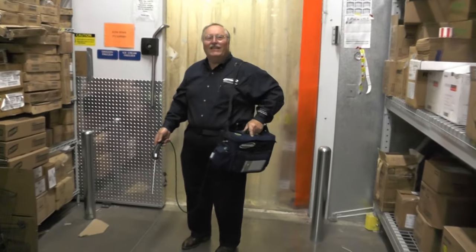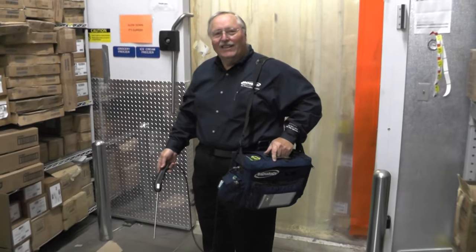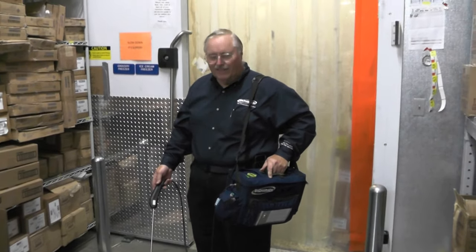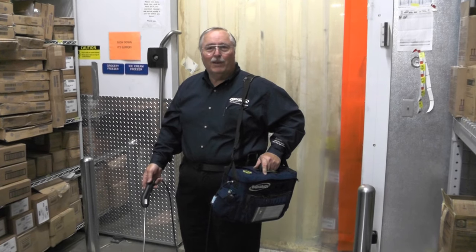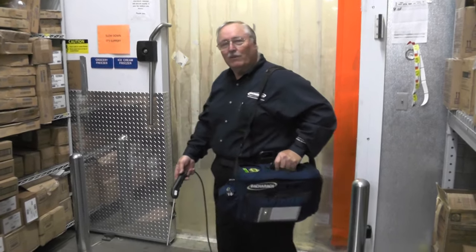We walked in and we immediately got a hit, so we have a leak somewhere in there. The same thing pertains as it does to the other cases — you've got to shut the fans off to really pinpoint it. Let's walk back in again and see what we have going on.